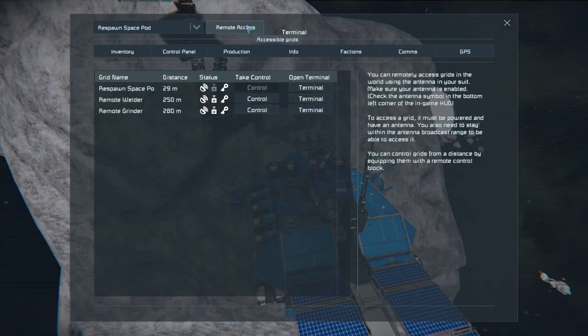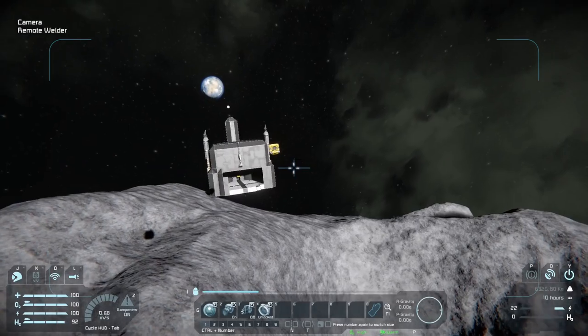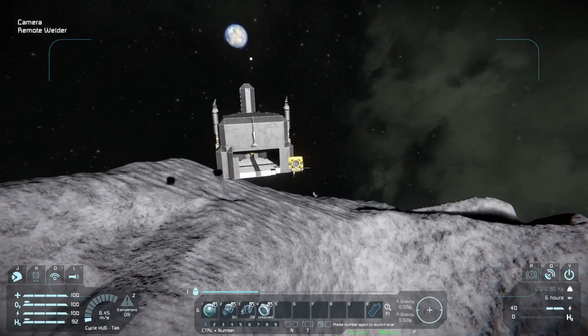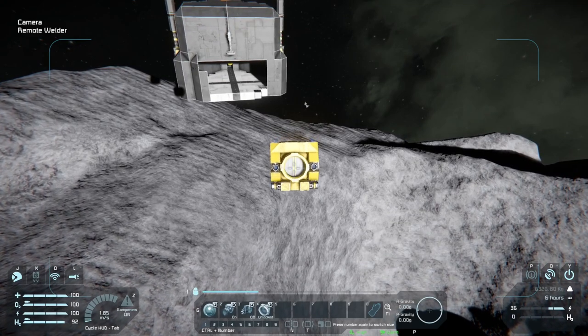I think we'll switch over to the welder and move the welder closer to the grinder. Unfortunately, once you put quite a bit of weight inside these micro machines, it gets kind of slow moving them. Since the welder doesn't have anything in it yet, we'll be able to zoom up to this thing, turn around, and connect.